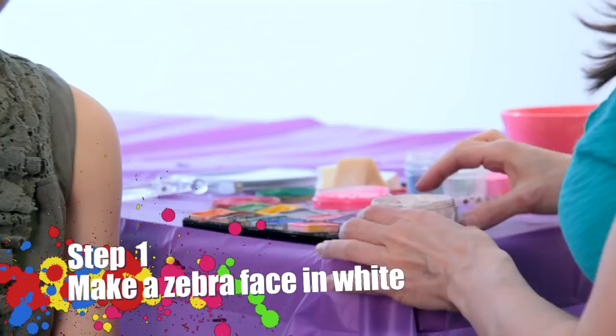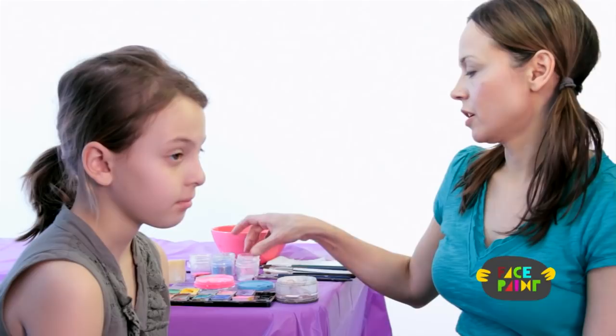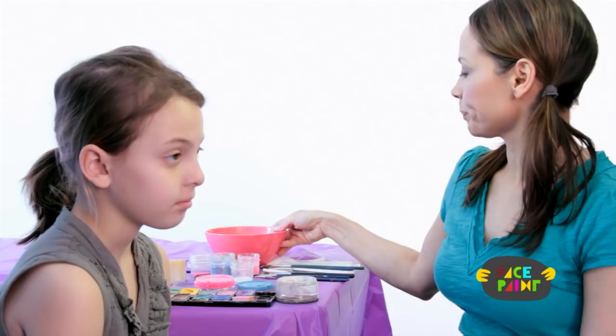Hi, my name is Kiki, and today we're going to be face painting a zebra. You will need black paint and white paint. You will also need a chisel brush, a medium brush, and a fine brush, as well as some glitter if you would like, and some water.